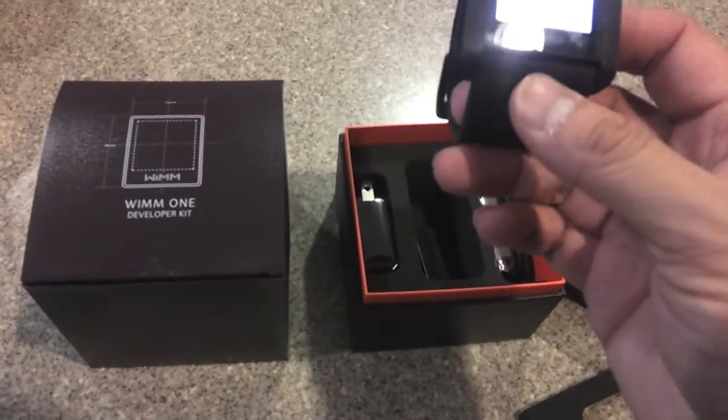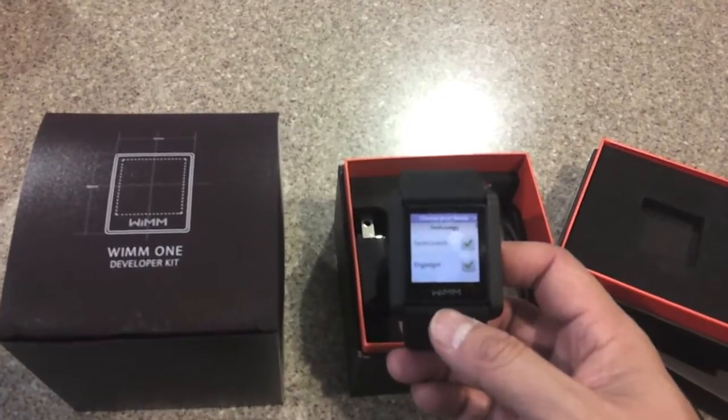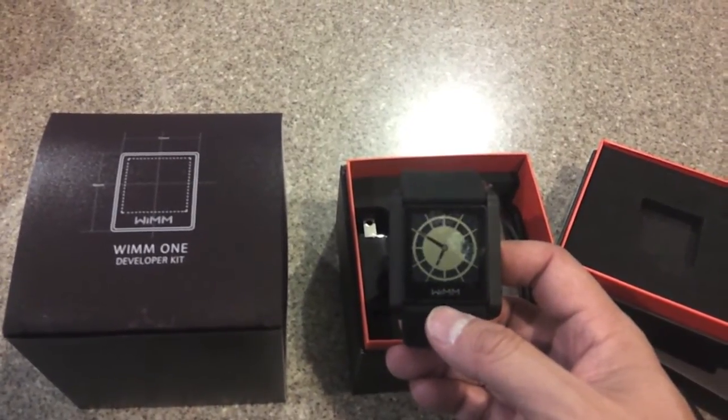I'll be testing this thing out throughout the week. So I want to give you a closer look at the actual module.